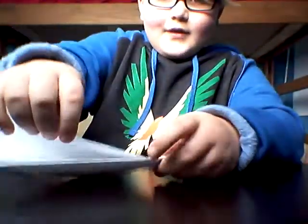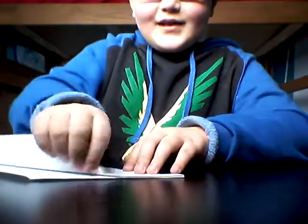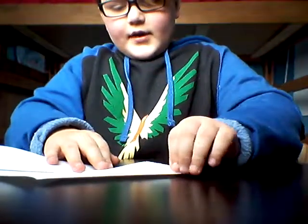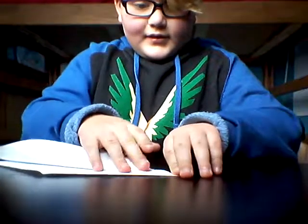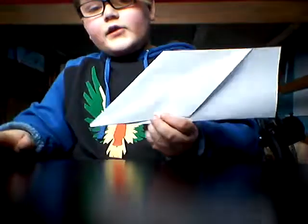So you should take this piece of paper and put it exactly like the triangle on the line of the paper, except it's going to make the wings. So you do this. When you're done, it looks like this.